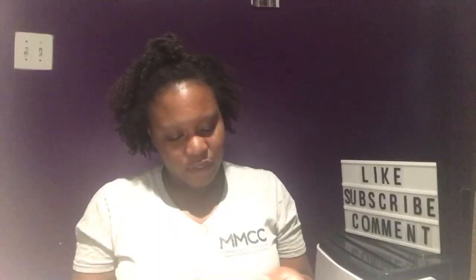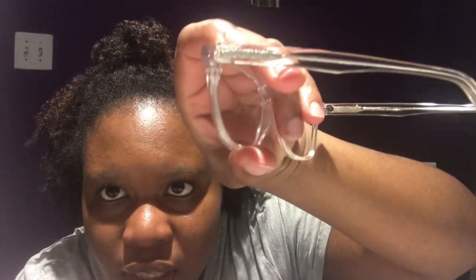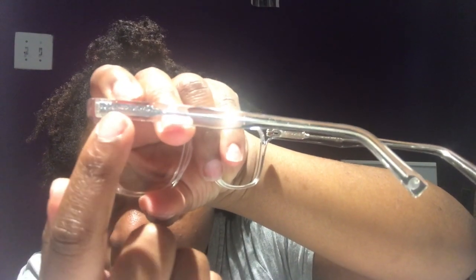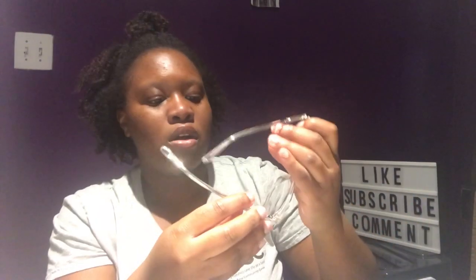It has that purple tone to it. The fifth pair is the Chamberlain Crystal. It's another square-type frame. I like the size. You can see it has kind of a crystal detail on both sides — that's what it looks like.